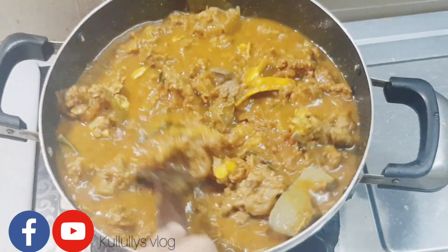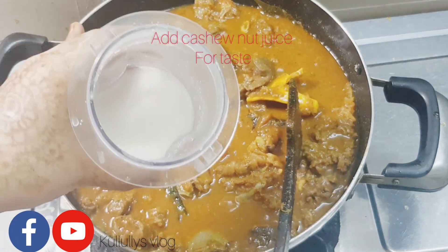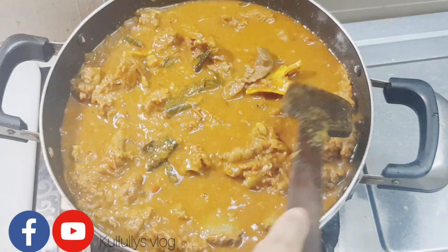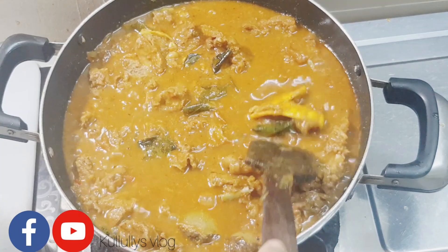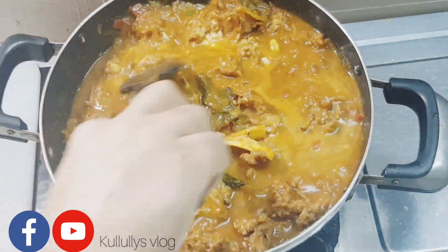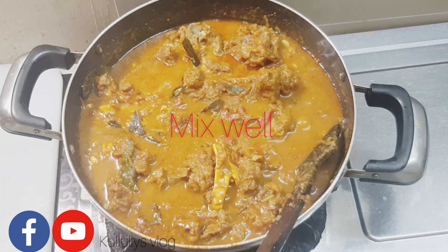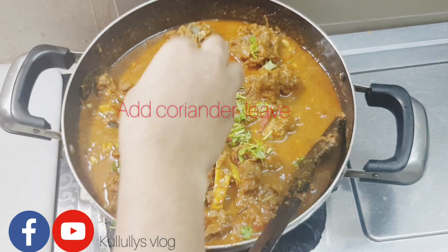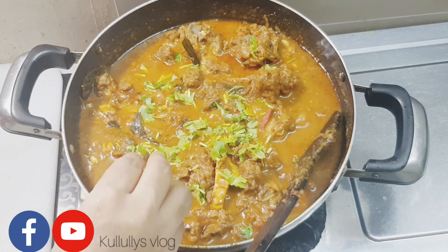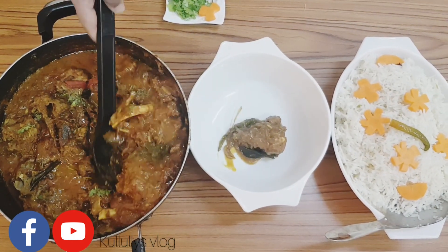I have a soft gravy in the middle, but I will add a little bit of gravy. I will add the gravy for the follow-up. Let's do the curry with the curry in the middle. Let's mix the curry together in the middle. I'll mix the curry in the morning.